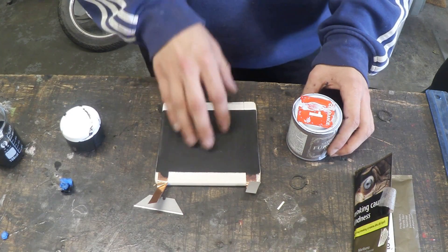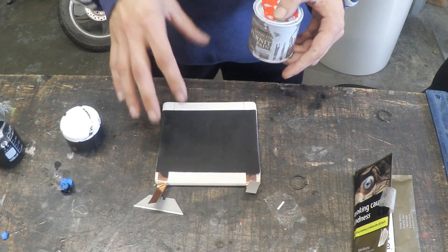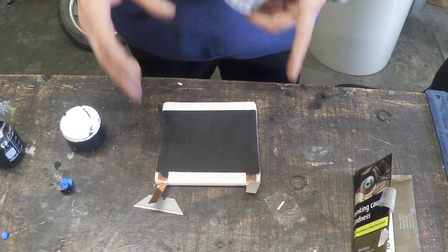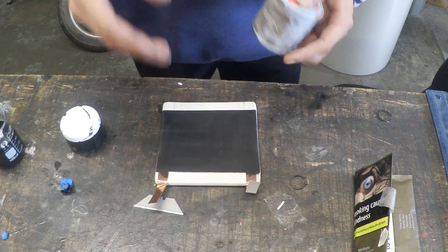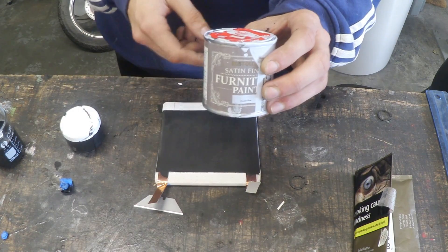The ink has been painted on and now it's dry. So what we've got to do is paint the edge in a nicer colour, because I feel like if I paint the whole thing in the ink it would be a little bit too dark and it would make it look a little bit ugly. So I'm going to be using this nice baby blue colour.